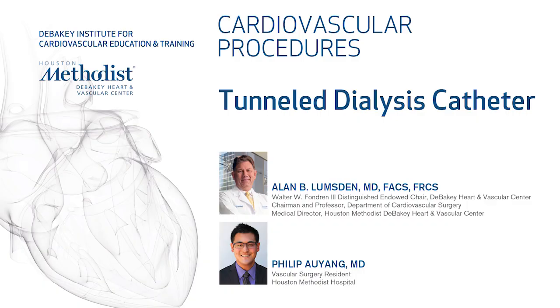In this video we are going to demonstrate how to do ultrasound guided access of the jugular vein, measure for a tunnel dialysis catheter, and place the tunnel dialysis catheter.